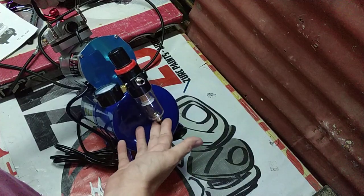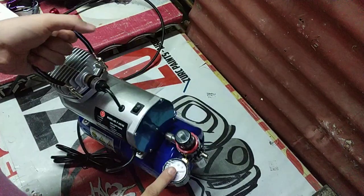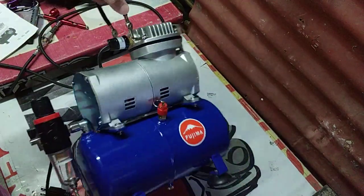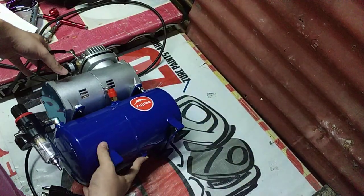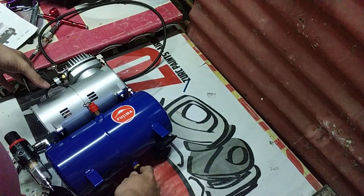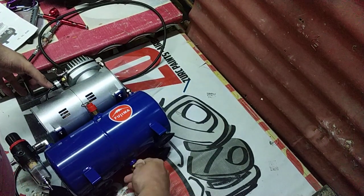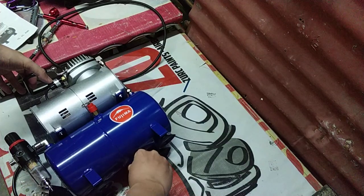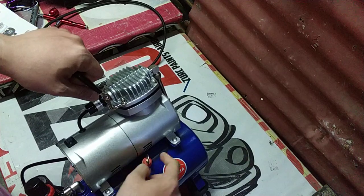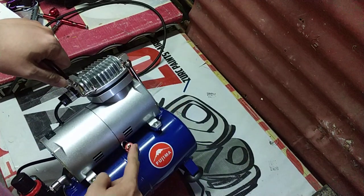Ito yung release valve for the regulator, gauge. Kasi sa ilalim — I don't know if you can see it — ito yung parang gold dyan. That's the release valve para sa tank. Medyo maipit sya, pag itin na lang ang pliers. Ito — safety pressure switch.